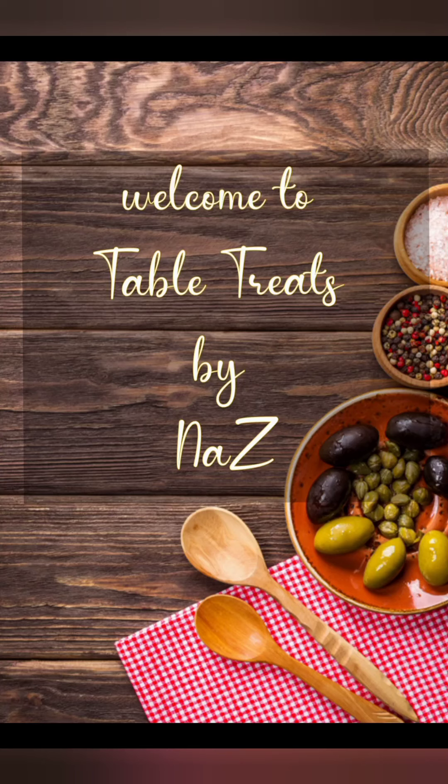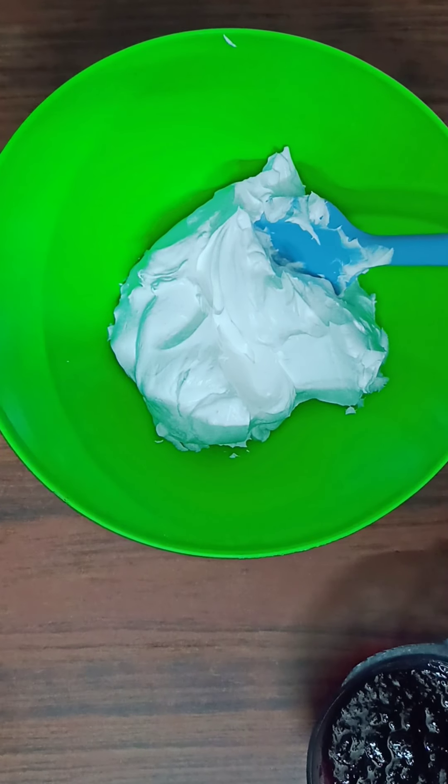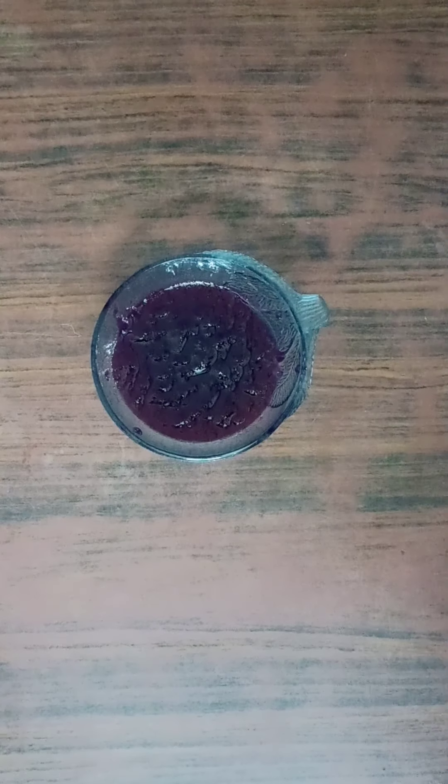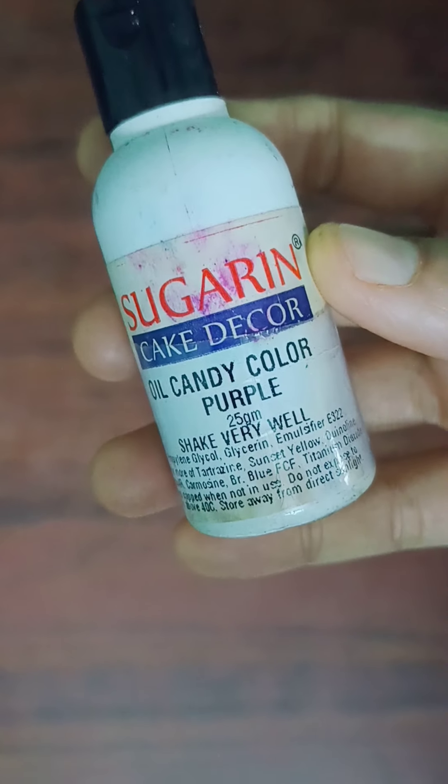Hi friends. Assalamualaikum. Welcome to my channel. I am going to give you a blueberry ice cream recipe. For this, I am going to use whipping cream, blueberry crush, milkmaid, sugar, and purple color.